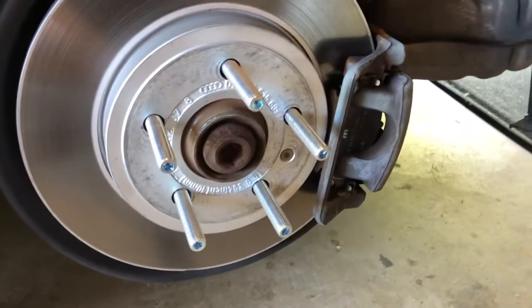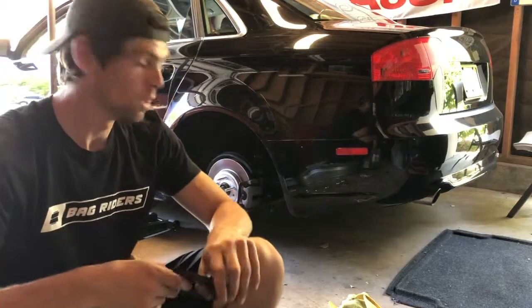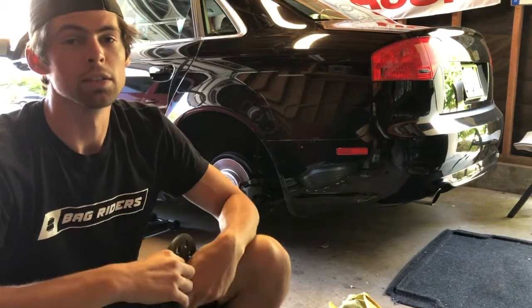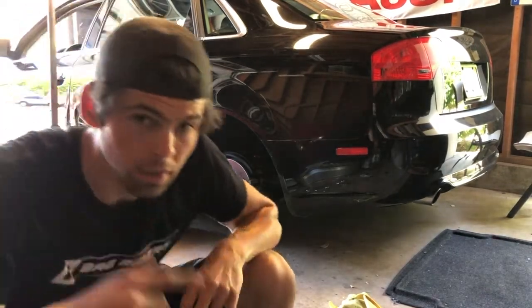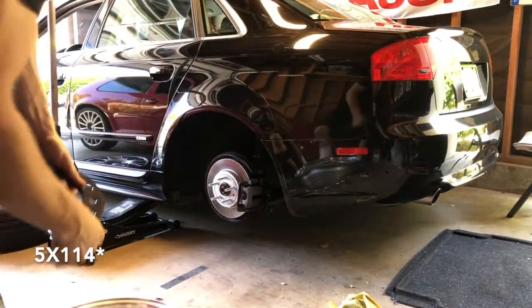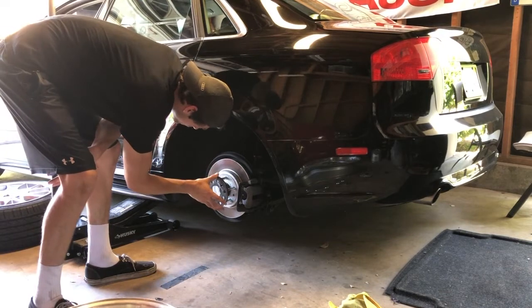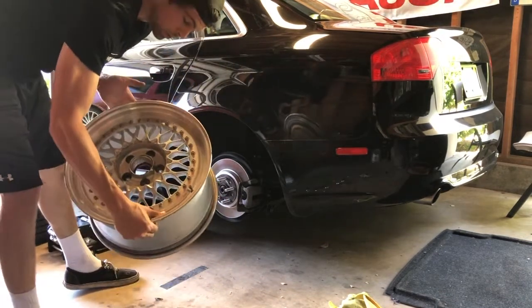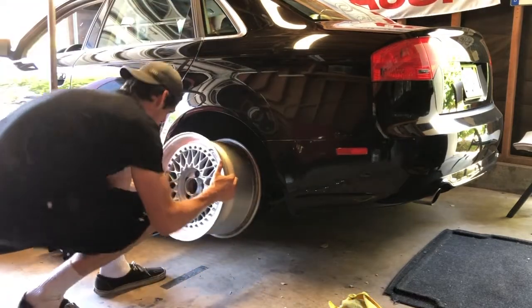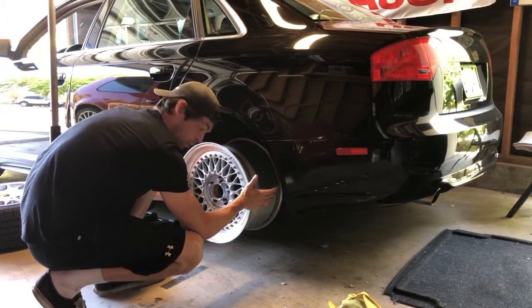The lug bolts are in — gonna wait about ten minutes to let them cure and then we should be able to put the wheel back on and put it back on the ground. Now that the studs are perfectly set in with the Loctite, I'll show you that you can fit 5 by 112 wheels and 5 by 100. Throwing on the spacers is a lot easier — just slap it on.